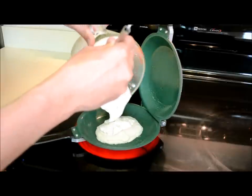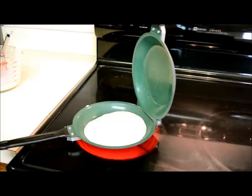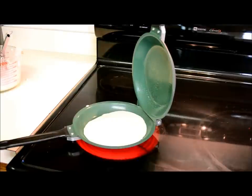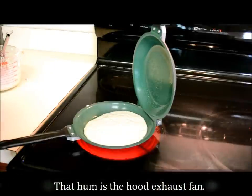Okay, look for bubbles like normal. Normally I'd flip these with a plastic spatula in my other pan, but this one will just let it do it by itself. It's starting to bubble.